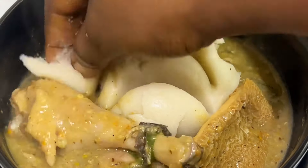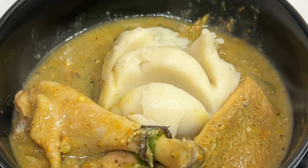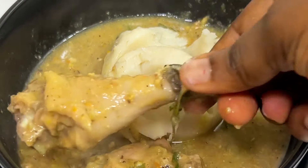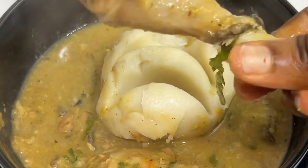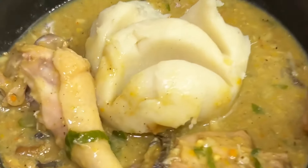Now I'm going to show you how to eat my Ofe Oji salad with fufu. If this video has been helpful and you enjoyed it, don't forget to like, share, comment, and subscribe to my YouTube channel. I promise you will not regret subscribing. Let me know what you think about this video in the comment section below. Thanks for watching guys — see you in my next video, bye!